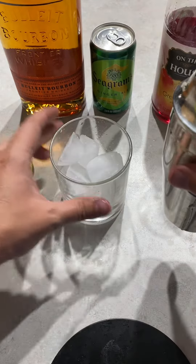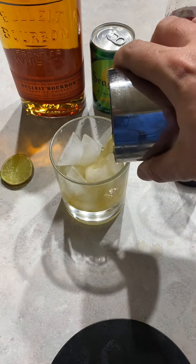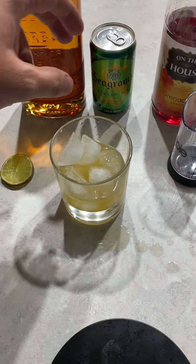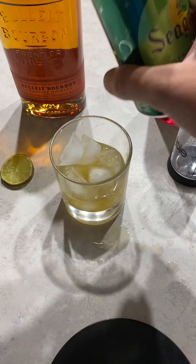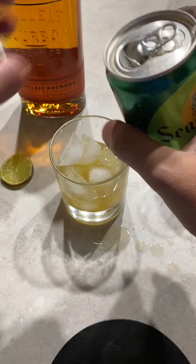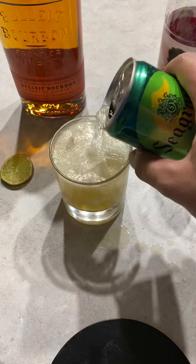Give it a shake, then pour it into the glass. Then you can pour your ginger ale in there, almost to the top.